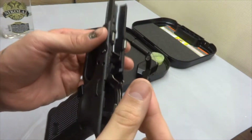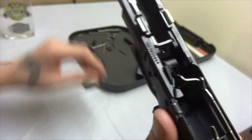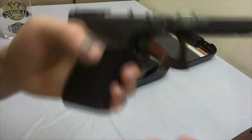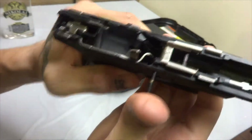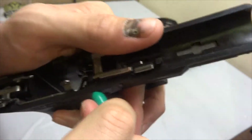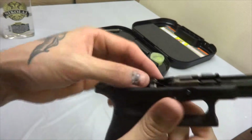Next comes the slide release, like so, and finally the anvil. You're now ready to insert the pin. Insert the smaller pin right to left — there should be no resistance to this pin. Now we insert the bigger pin right to left. You may need to wiggle the slide release a little bit.